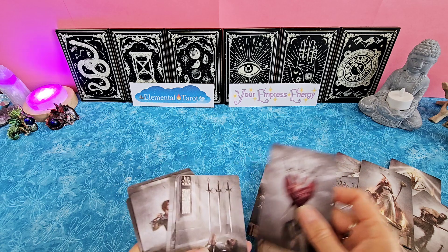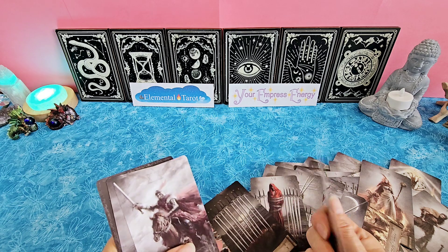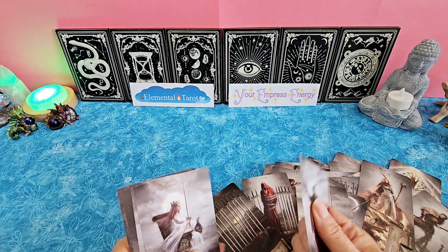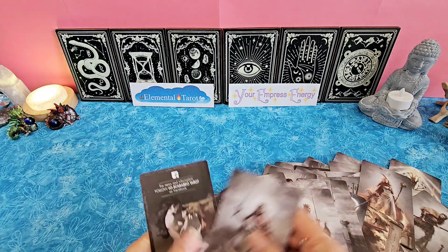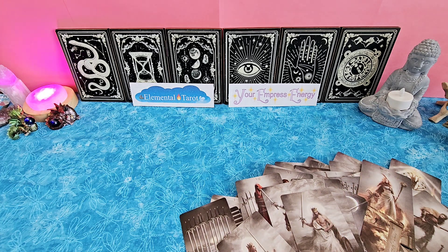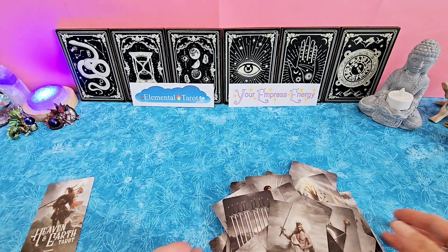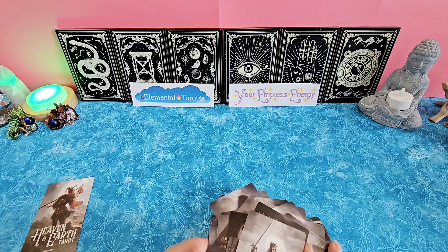I'll have to go through and make sure all the cards are separated. It feels like they are — they're not too thin either. It feels like there could be two cards there, but there's not. So that's nice. Again, that's the Heaven and Earth Tarot deck here.